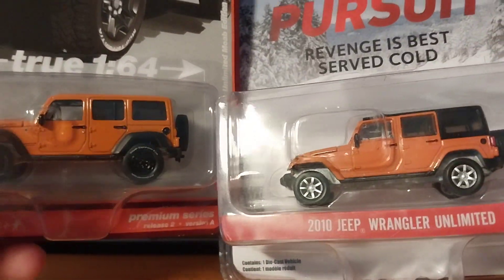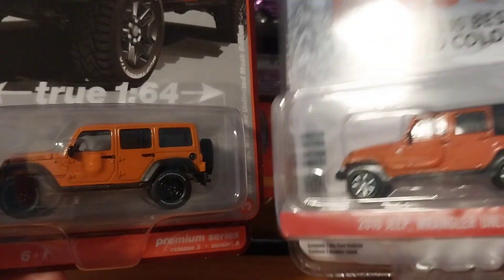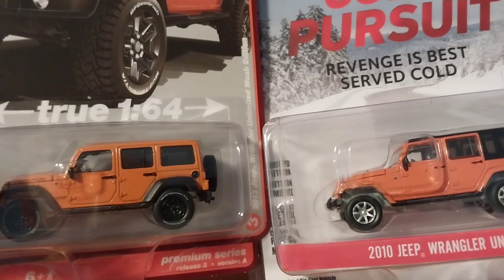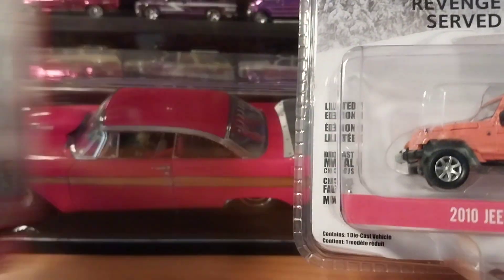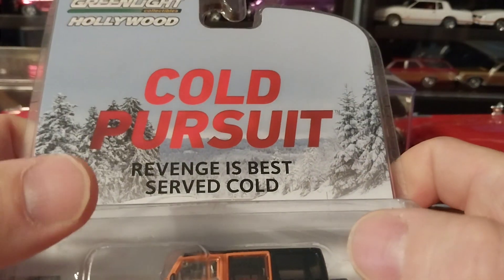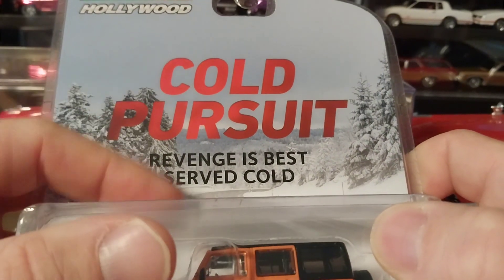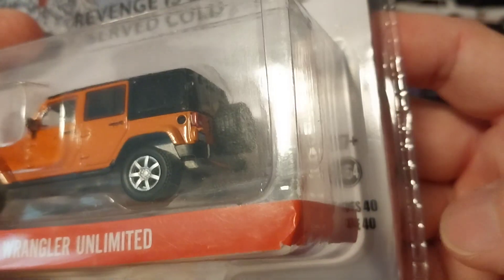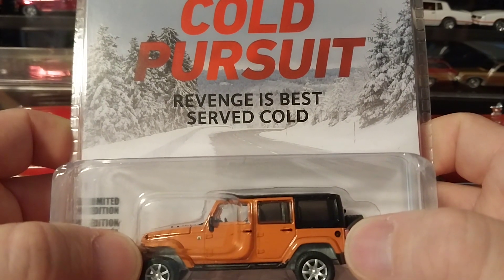On the Auto World I like the color matched roof over the black roof, so there are little differences that I like in their trim packages. What I wanted to do is get something pretty similar in the year and also try to get it in the same color, which we pretty much nailed. I got lucky and found both of these at Walmart around the same exact time. We're going to go ahead and take a look at the Green Light first because we have not done a Green Light Jeep on my channel before. This is from their Hollywood series from Cold Pursuit — Revenge Best Served Cold, and it's from Series 40.